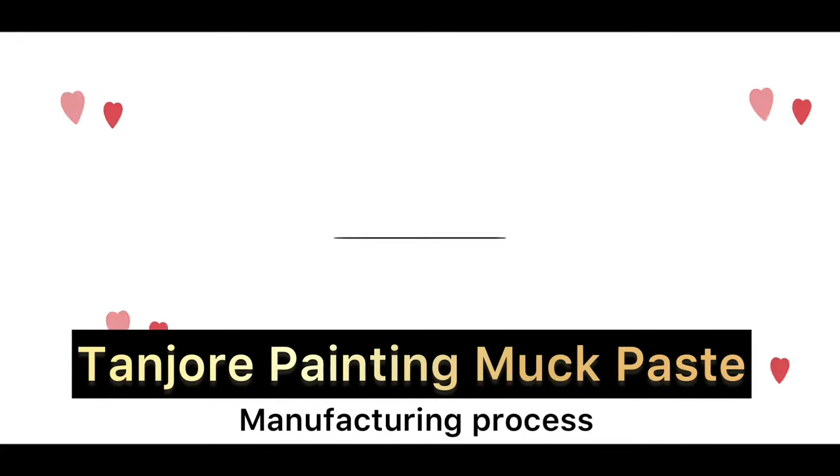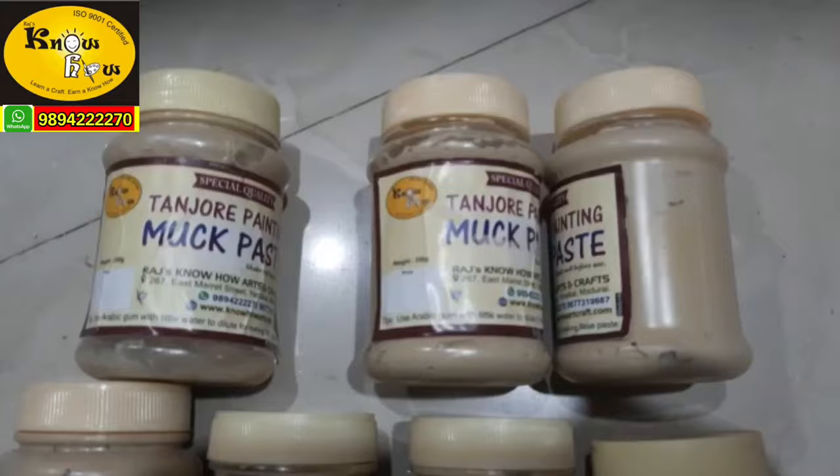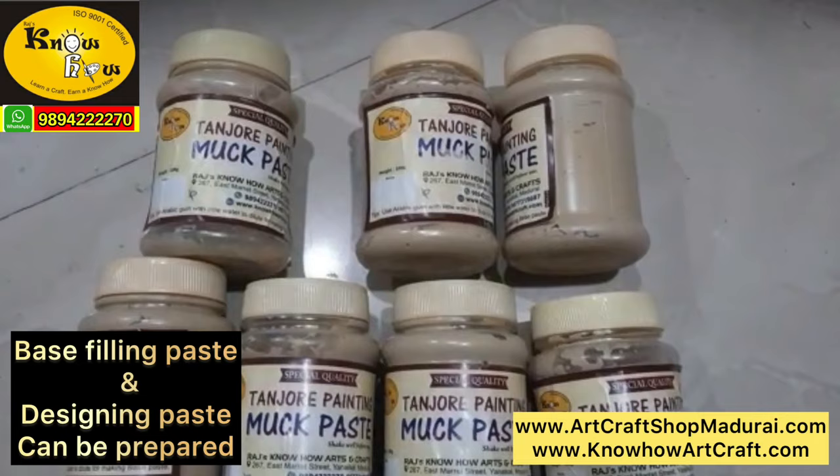Hi friends, I am Jagan from Raj Know How Arts & Crafts. Today I am going to show you how we prepare this muck paste for Tanjur painting. This muck paste is available in ready-made form also. We will show you at the final end of the video how to use this ready-made paste also.